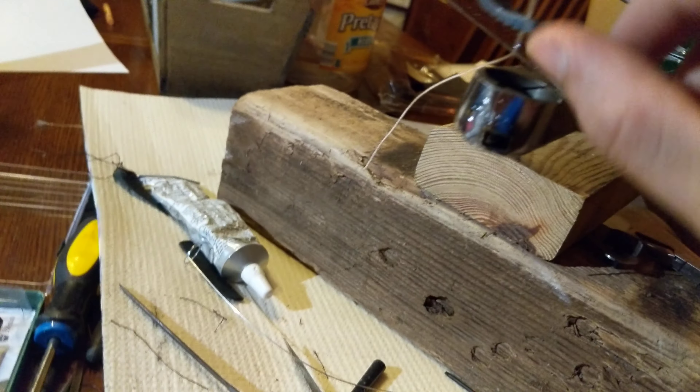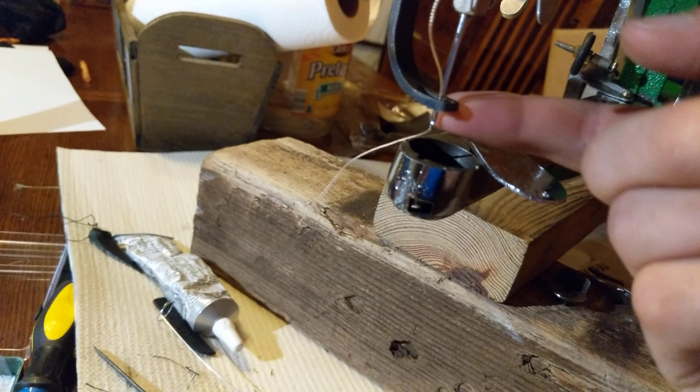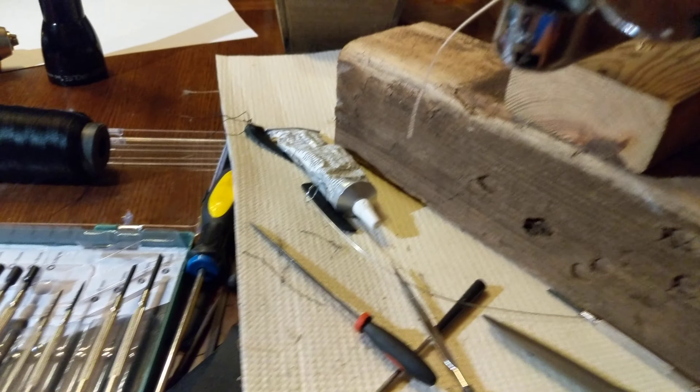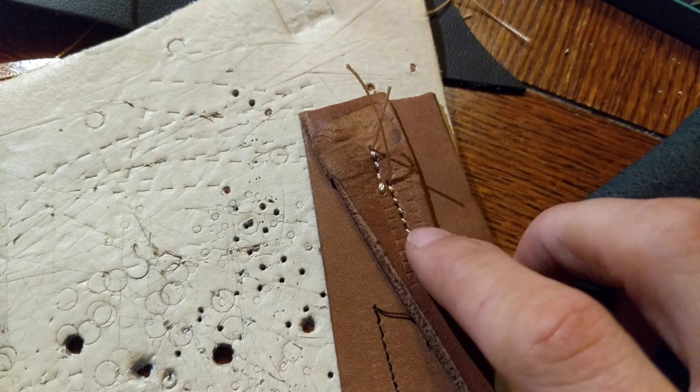The only problem I haven't solved yet is these marks that the foot puts right here. I've heard you can take this foot off, file it down, and maybe coat it in a rubber coating so that it'll get traction whenever the foot moves. I haven't done that yet — I'll do it eventually.